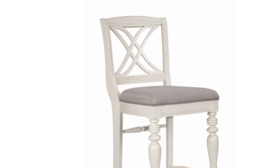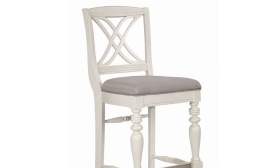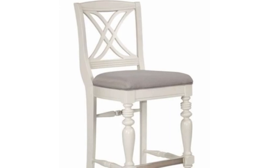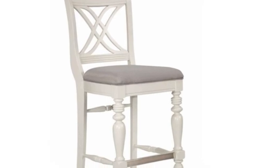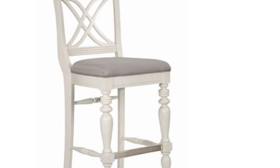Step 4: Spread new upholstery fabric on the work table and lower the old fabric pattern over it. Insert pins around the edges of the old fabric to hold it in place while you outline its edge. Include 1 inch of fabric around the outline to give you more room to work with before cutting it with scissors.